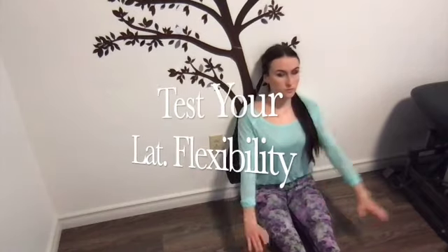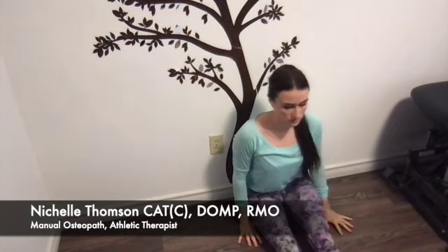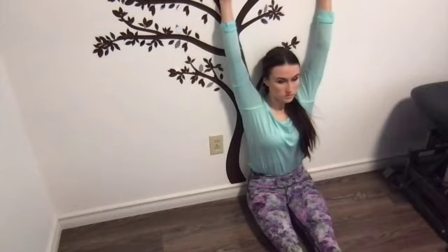To test how flexible your lats are, sit right against the wall and try to bring your arms up over your head. You may notice that you're not actually able to touch the wall behind you, or your arms may be really bent and you feel quite a bit of a pull on your side. We're going to fix that.